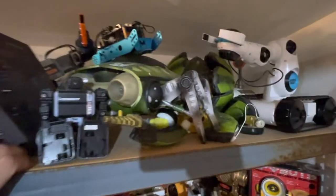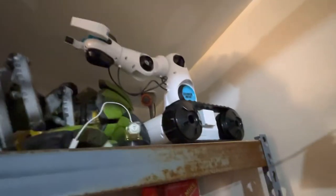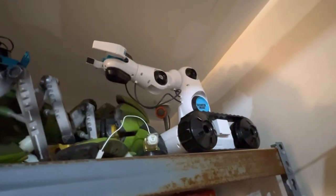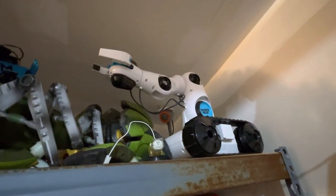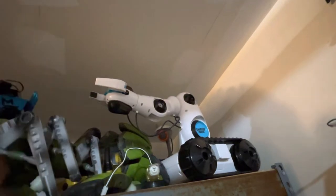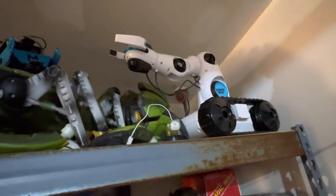Beyond that we have this Sharper Image robotic claw tank thing - I'm not sure if it has a specific name. I got this as a Christmas present; really fun little toy. Obviously nothing special, no autonomy, but much in the same way as the Armatron, it's just fun to drive around and pick things up and move them around. It also has an LED in the base right where the claw is, which is a neat little feature.